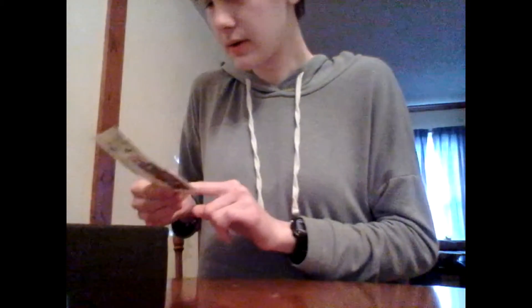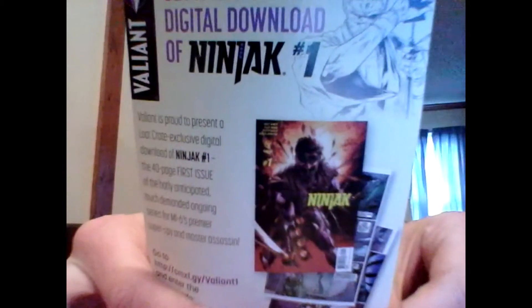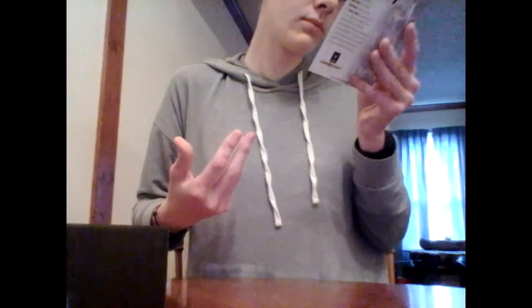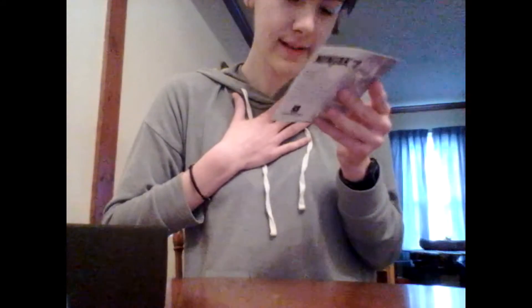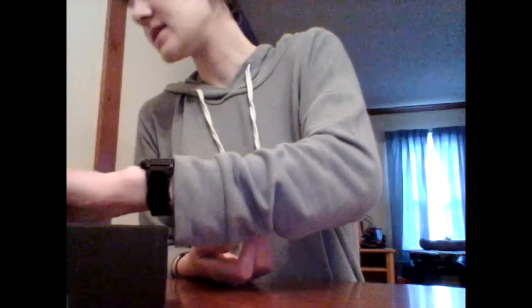Next we have a download code — is it a game? No, it's a comic. My bad. It's a code to get a comic. That's really cool. Let's see what's next.